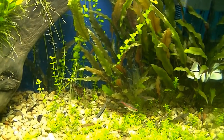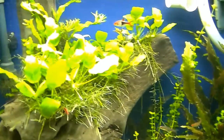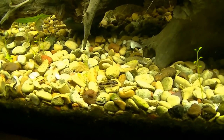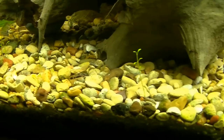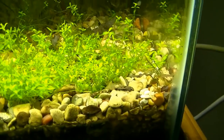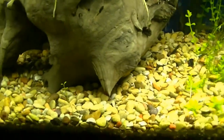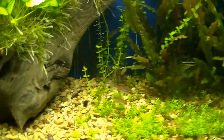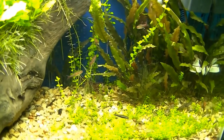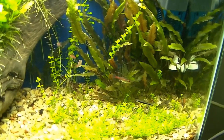I actually saw both of my stone catfish yesterday while I was doing the water change, so it's good to know they're still in here — they hide pretty well. You'll never really see more than two or three of the pygmy corries at the same time, except during a water change, which kind of brings them all out.